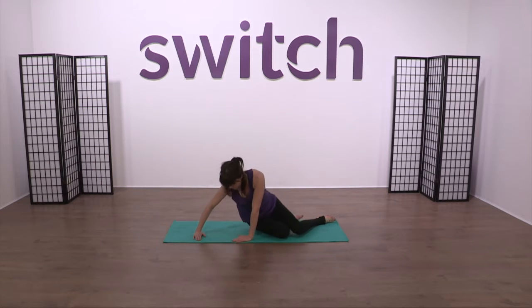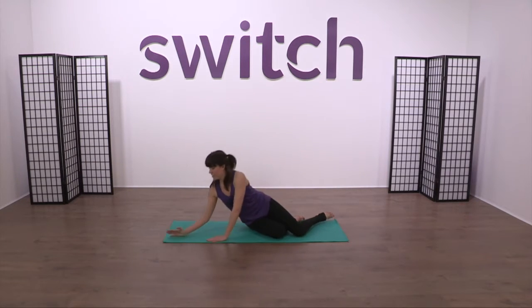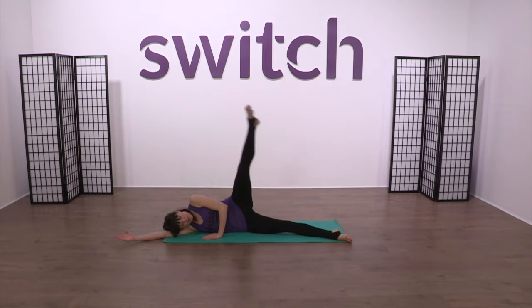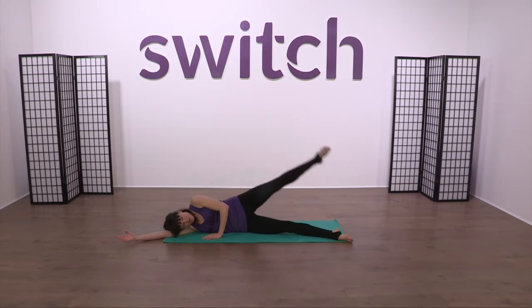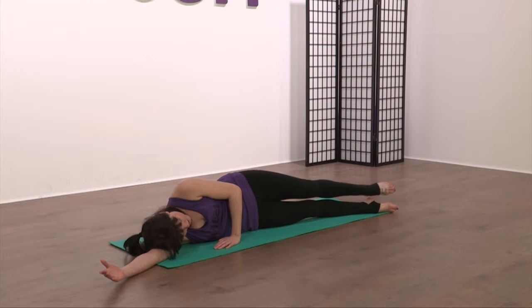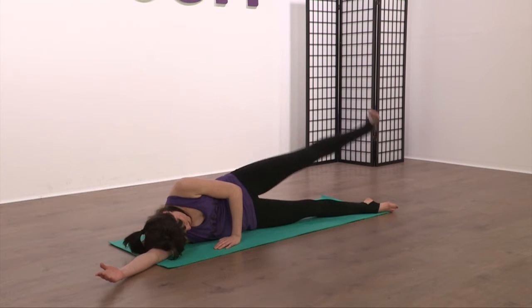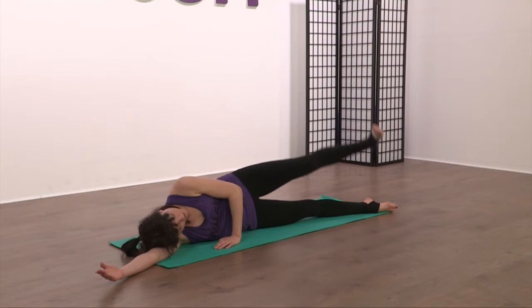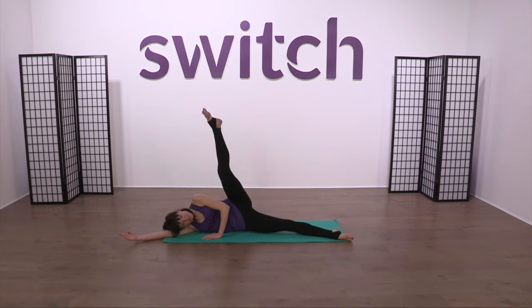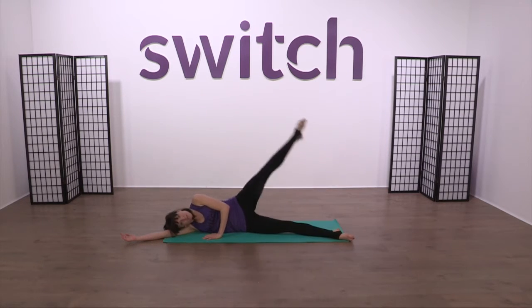Come down into your side-lying position, all the way flat onto this side. Toes to the front. Think about that core — really pull the tummy in as we lift and lower. Point to lift, flex to lower. Keep that going, really work through that whole leg. Lift and down. Two more, lift and down. Lift and down.